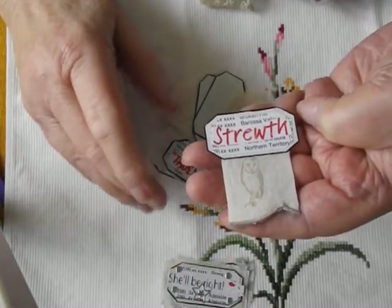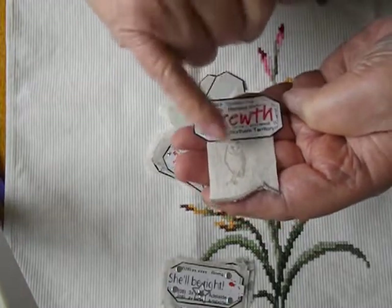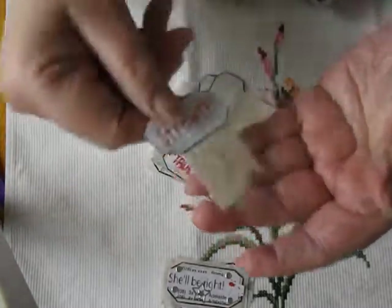And the little owl I had already stamped onto this little piece of linen, and so I left that on there and stuck it on like a little banner.